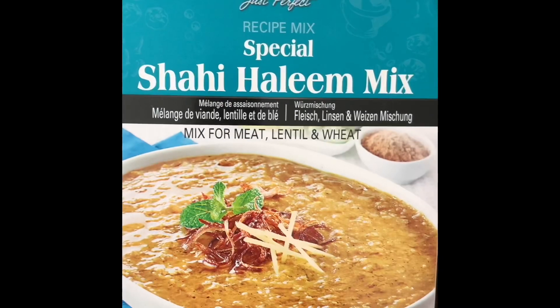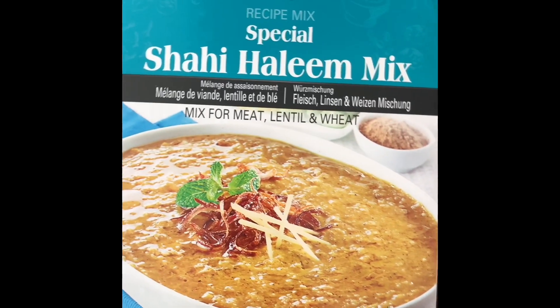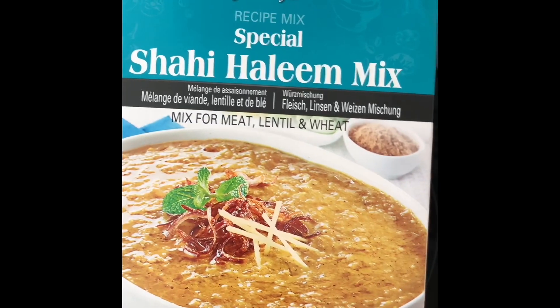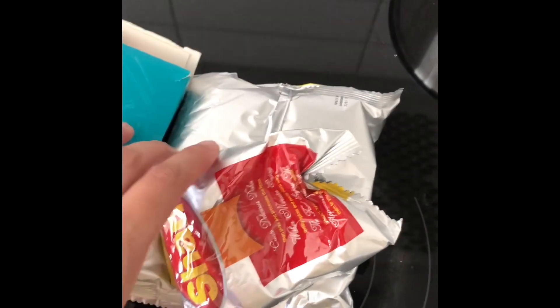I tried it for the first time — it's the Shan Halim mix. There are two packets: in the second packet, I had all the ingredients, lentils, and vegetables.